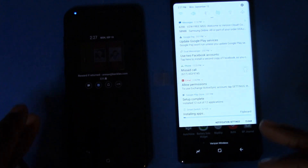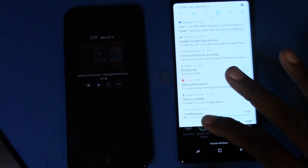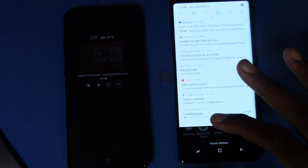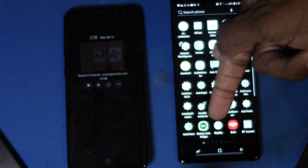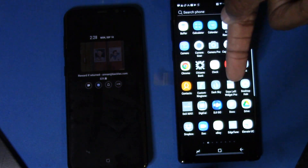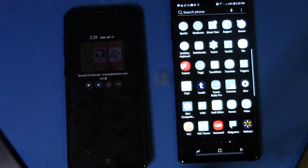It gives you the impression it's done, but it's not quite done. It says Installing Apps, and you can see it's on 6 of 165 apps, so this is going to take some time. The apps that have already been downloaded are shown in full color, and the ones still installing are grayed out so you know you can't use those just yet. That's actually a nice touch.